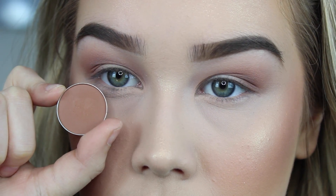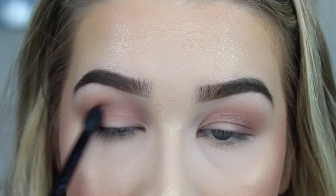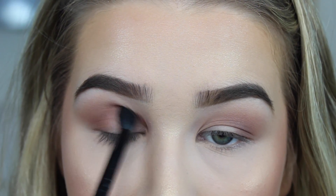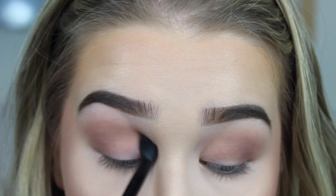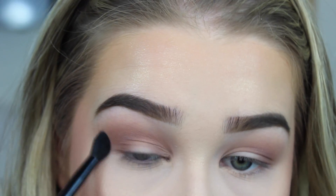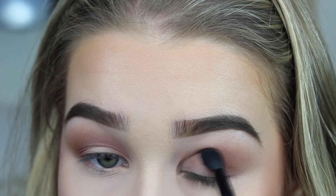Taking another Makeup Geek eyeshadow — you guys can probably tell I really like their eyeshadows. I'm going to take this shadow called Tan Lines; it is more of a neutral brown. I'm going to keep it the same, just a little bit lower. I'm still going to smoke it out, but not too crazy — just to deepen everything up and give it a little bit more depth.